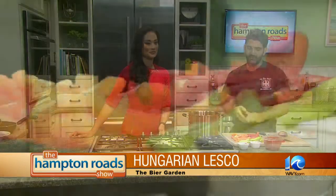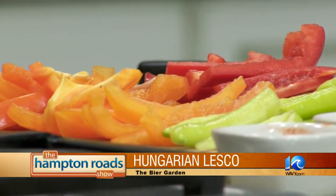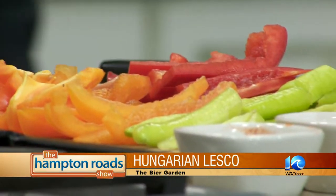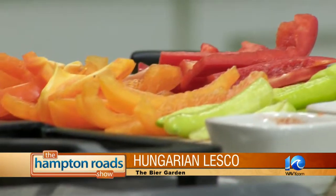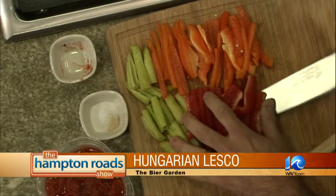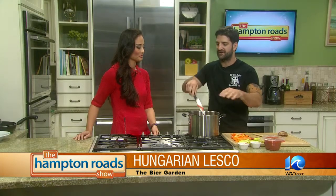Now we're going to add the peppers. We've got three different kinds: an orange bell pepper, a red bell pepper, and a Hungarian wax pepper. It doesn't really matter — you can use banana peppers, bell peppers, whatever flavor you happen to like. The onions cook for about five minutes before you add your peppers.